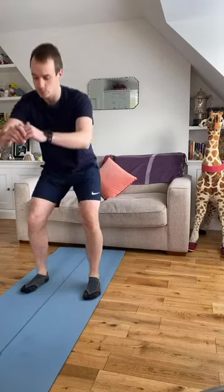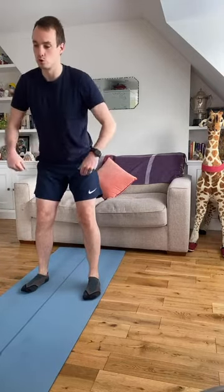A little squat position, feet a little bit wider. You're going to sit down into a squat and come back up. Try and control hips out, slowly down, and back up.